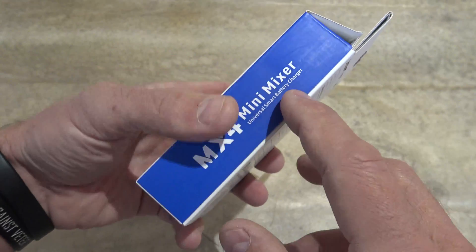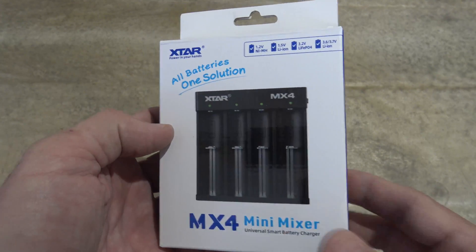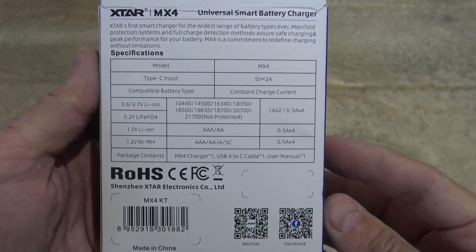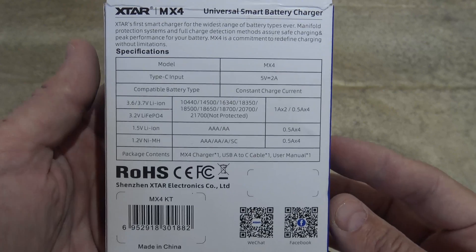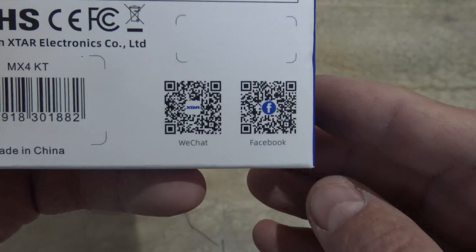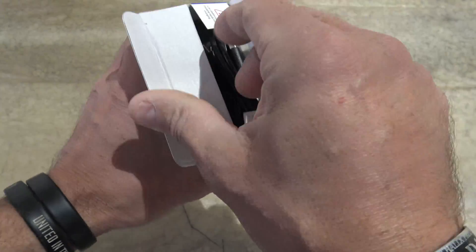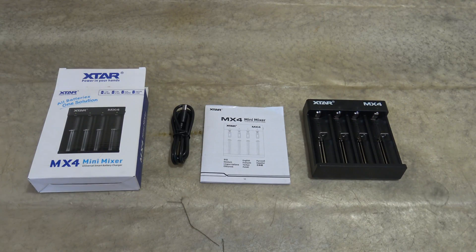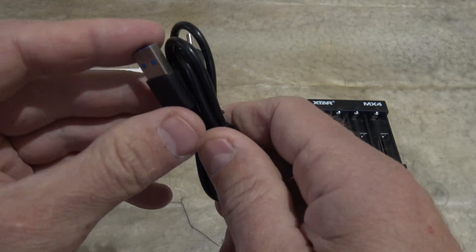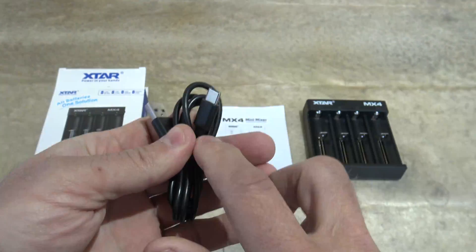I want to say thank you to X-Star for sending this out for review. I've played with it off camera and I absolutely love it. On the back there are some specifications, so feel free to pause your screen. There are also a couple of QR codes — if you want to pause and scan those, feel free to do so. Without further ado, let's go ahead and open it up and see what's included in the package. The first thing you see here is a USB-A to USB-C charging cable.